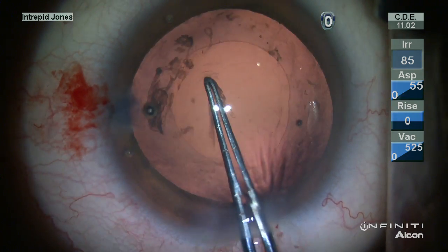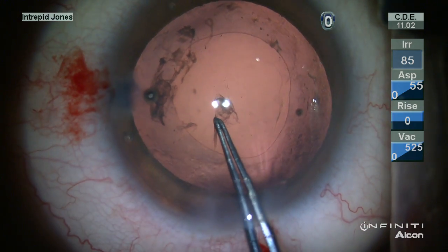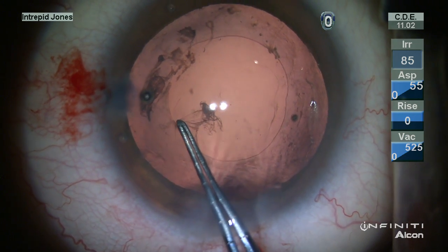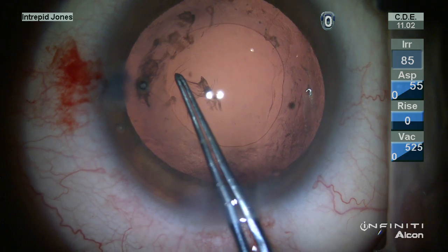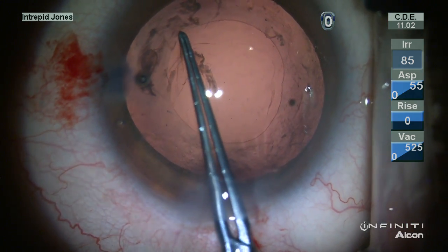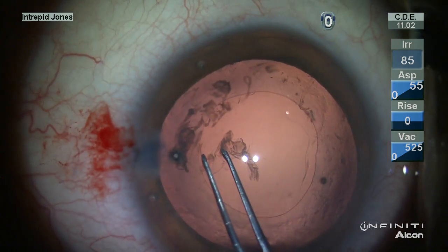As you can see here in the sub-incisional region, going across these areas of fibrosis, extra care and gentle maneuvers — short maneuvers of tearing — are helpful to ensure that the capsular tear is indeed propagating in the direction that's desired.